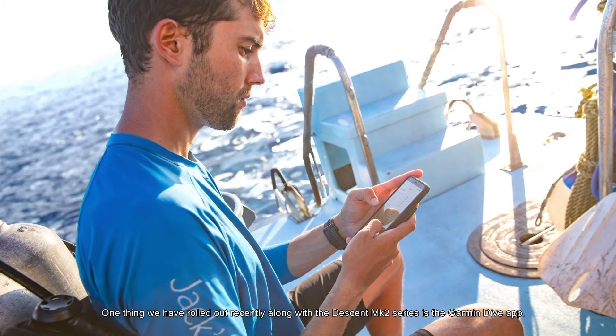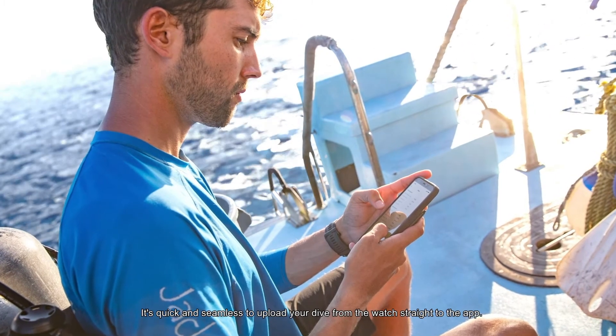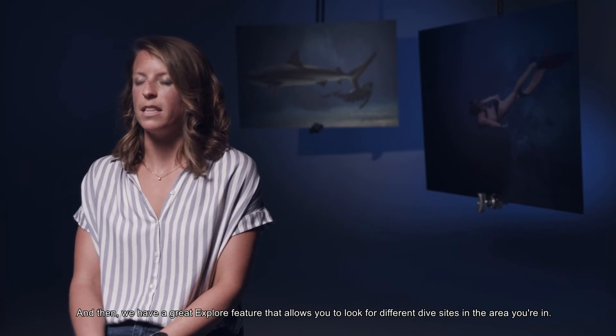We wanted to create a dive computer that would scale with the diver as they grow in experience and skill. One thing we've rolled out recently along with the Descent MK2 series is the Garmin Dive app. It's quick and seamless to upload your dive from the watch straight to the app. You can review all of your data from previous dives, upload pictures to go along with your dive, and put in notes. We also have a great explore feature that allows you to look for different dive sites in the area you're in.